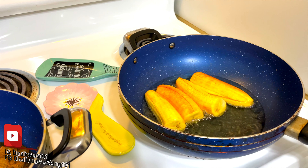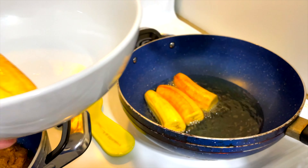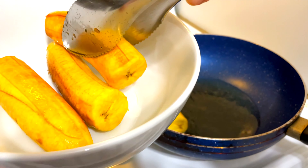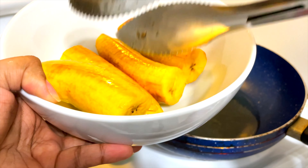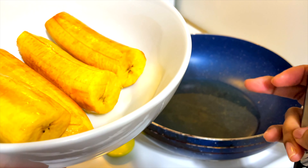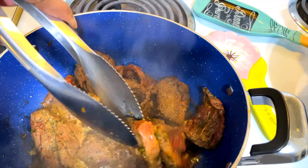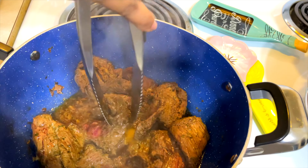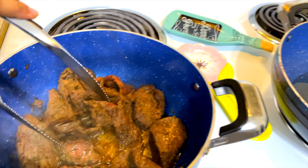This is what we want our plantains to look like — just a little bit yellow. Now we're gonna take them out and put them in the same bowl. They're not fully cooked, just mildly fried. We're gonna let them cool down and then mush them down so we can make our bread for the sandwich. The meat is smelling amazing — you guys really have to try my sofrito recipe. It's pretty darn good.